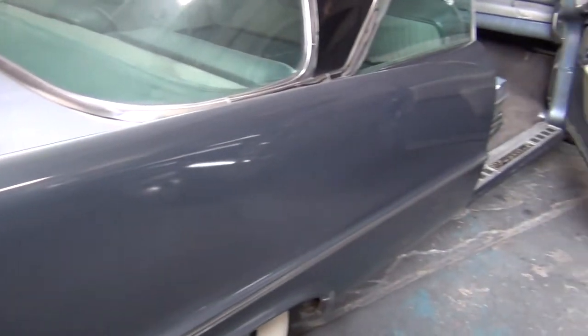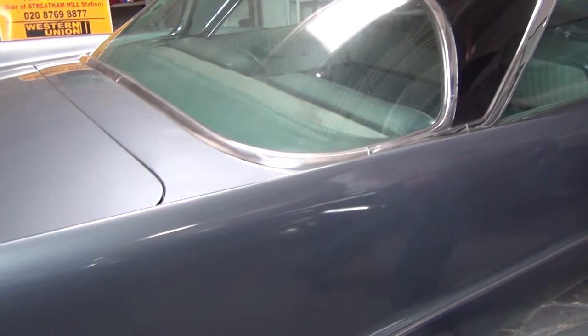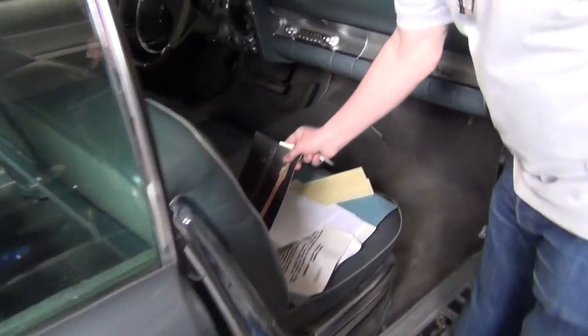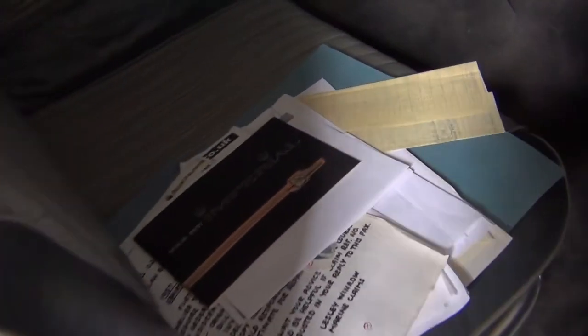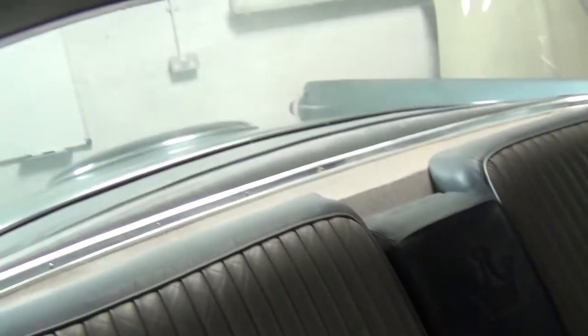The paintwork we did was just where it was micro-blistered, but it's all done to a nice standard. I actually found a load of original handbooks and history. This bit here on that side was repaired and as you can see it's all done nicely — brand new carpets in it. And I'll show you under the bonnet while we're here.